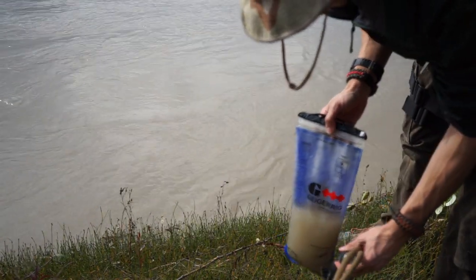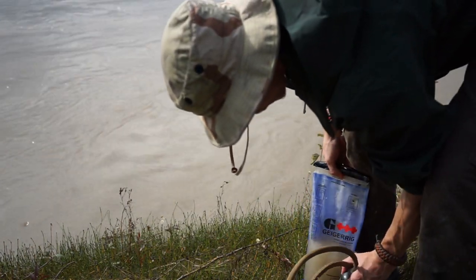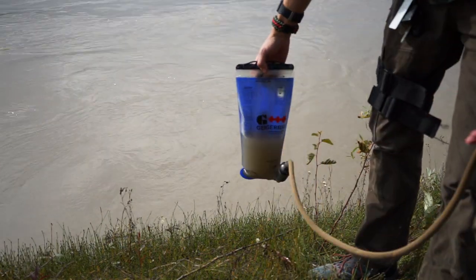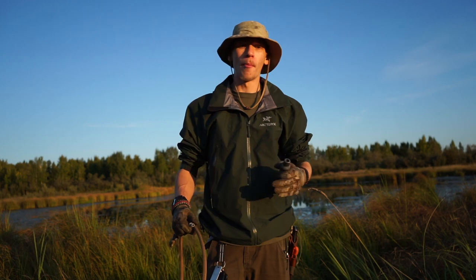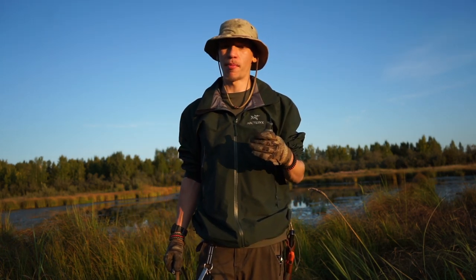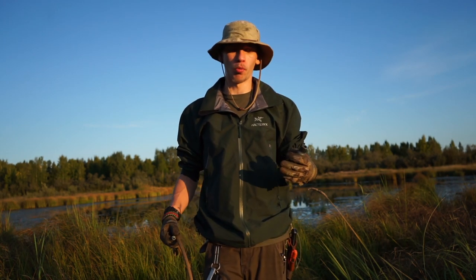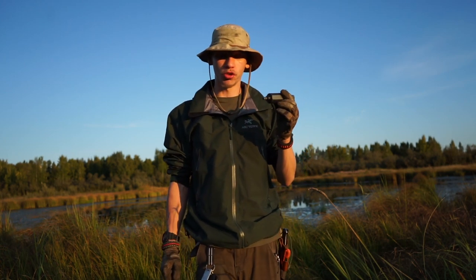This is an important system to have. The reason I primarily save it for emergencies is because I don't like dirtying my water bladder. As I'm showing in the footage, I don't mind dirtying it with something like river water that's primarily just silt. But when it comes to backwoods pond water, I don't like using the bladder because you get algae, bacterial growth, and stuff you have to really scrub and clean out every time.